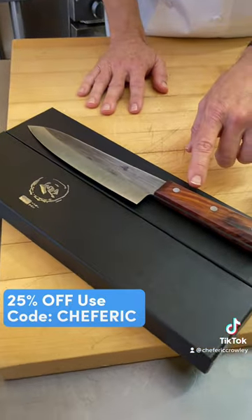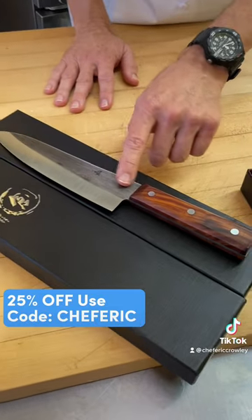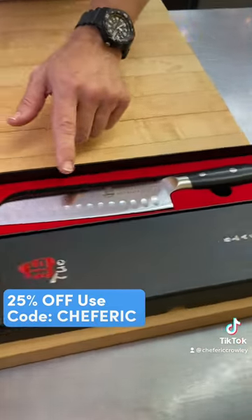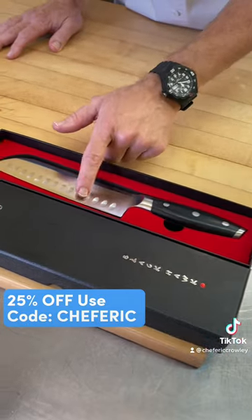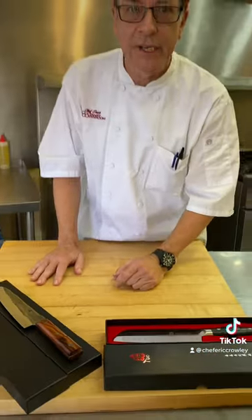This is their classic French-style chef's knife. I really love the color there. Really nice big handle. This is a santoku, and it's got some little kullens in here. These are actually designed to keep things from sticking. Check it out.